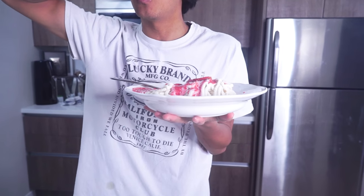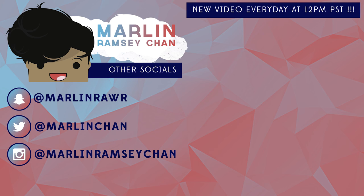Thank you guys so much for watching me make spaghetti ice cream today. It was so delicious with everything on it. I can't believe this worked — I didn't think it was gonna be that easy just to press it through a spätzle maker, but it worked! I'll see you guys tomorrow at 12 p.m. If you like spaghetti, give this video a big thumbs up, and I'll see you guys tomorrow at 12 p.m. for another new video. I'll see you next time!